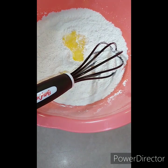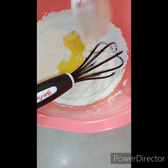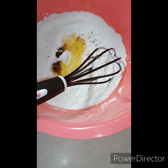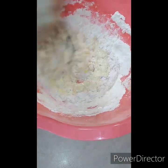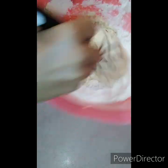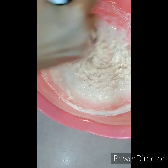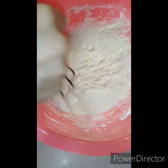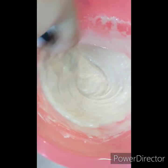Dump that egg in there, and then our oil, our vanilla, and our milk — I'm going to put in about a cup right now. Then pour in the rest of it. Give this a good mix. As you can see, it's going to be a thick mixture.